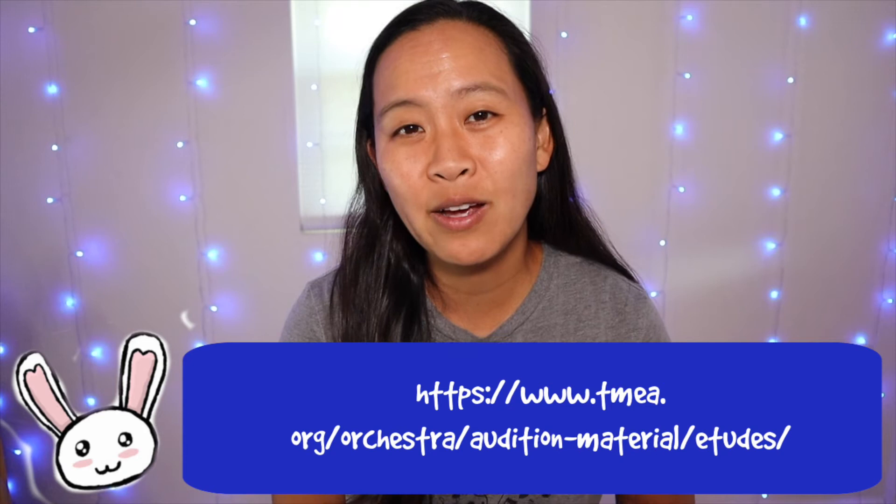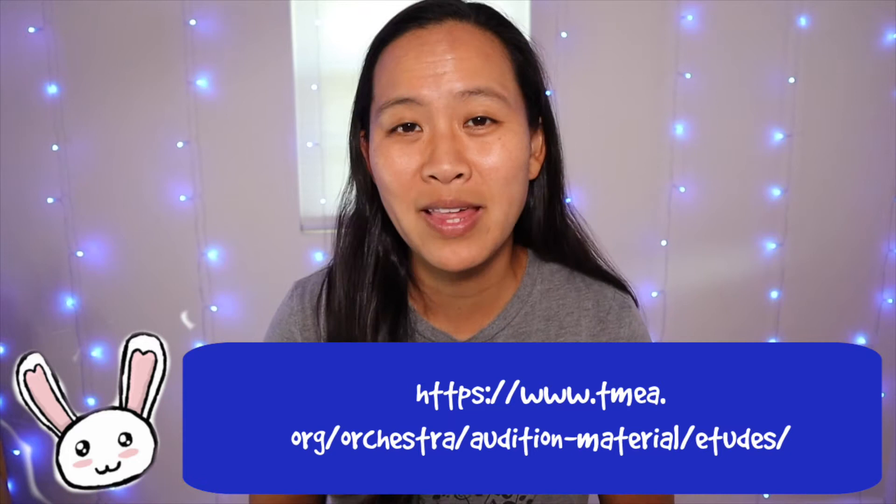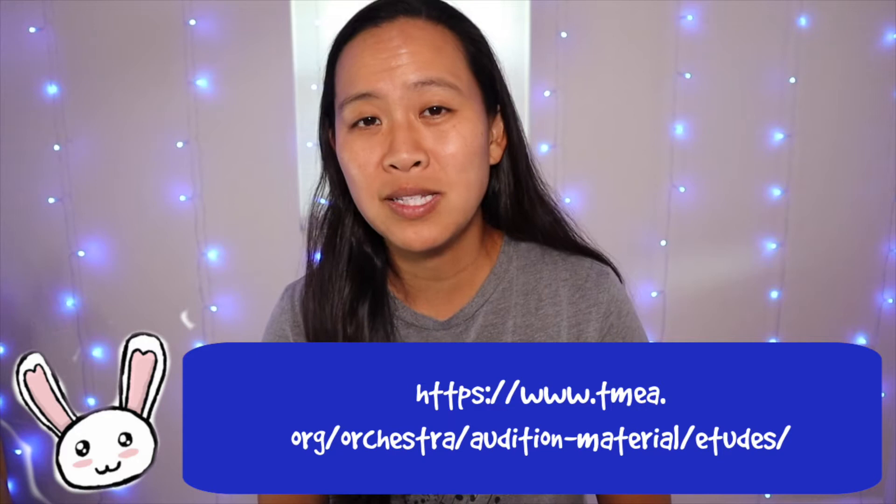Definitely keep an eye on your state music association website because they will often update it if things come up, and closer to the audition date they will actually start listing certain sections they might ask for during the audition. I'll leave the link to the TMEA for us here in Texas down below and also on screen.